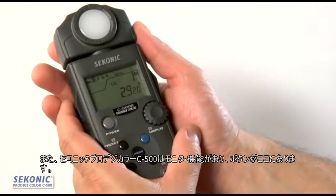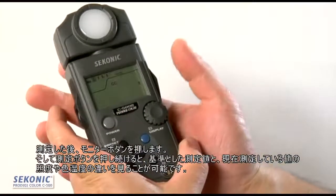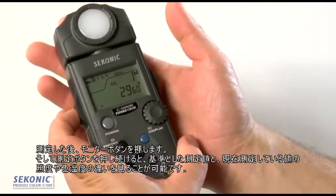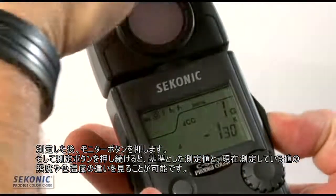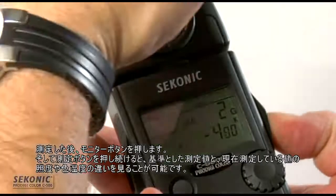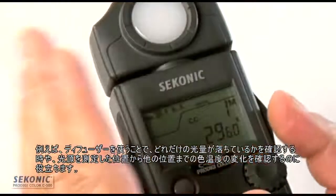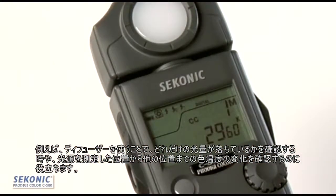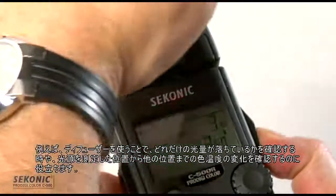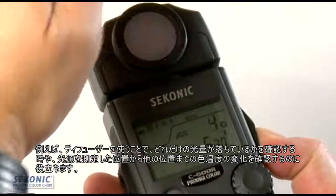The Sekonic ProDigi Color also has a color and illuminance memory button. If I take a measurement and hit the memory button, I can hold the measure button and see the differences in either illuminance or color compared to my memorized reference. For example, I can see the fall-off of light on a diffuser, or track the shift in color from my memorized point to other points of a light source.